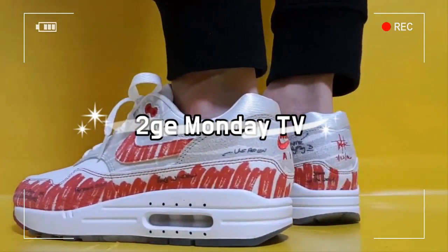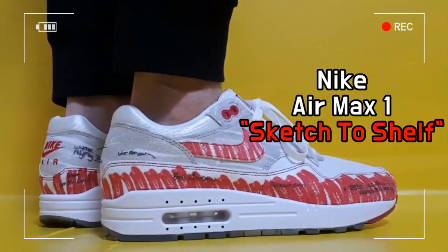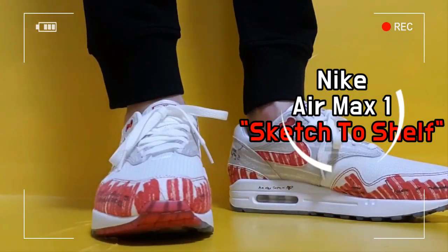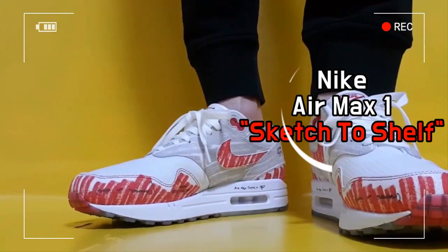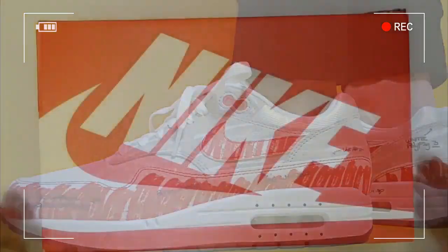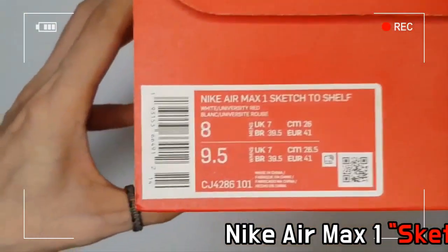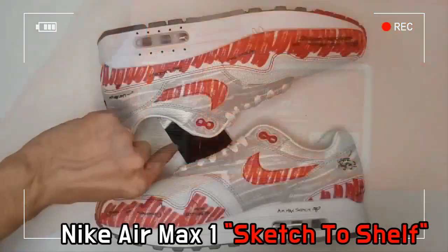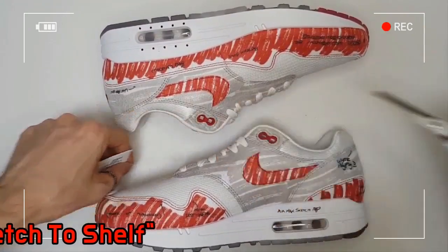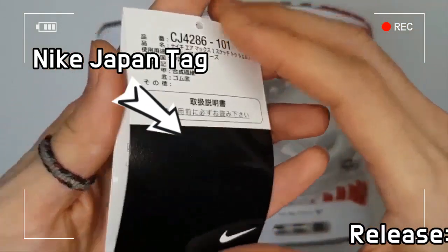This is Nike Air Max 1 Sketch to Shelf. Designer Tinker Hatfield is now paying respect to the early design stage of the Nike Air Max 1, and the original Air Max 1 sketches give life to the Nike Air Max 1 Sketch to Shelf.